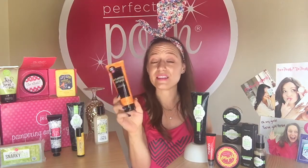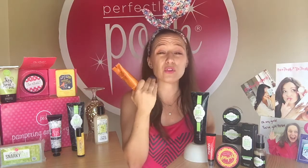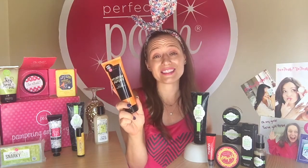Smashing Good Pumpkin is a face mask made with pumpkin, tea tree, and witch hazel. This is going to zap those zits in no time. I love using Smashing Good Pumpkin as a spot treatment — it's really going to dry out those pimples and make them go away. This is a face and body clay mask, so you can use it on your back or anywhere that you find those trouble areas cropping up.